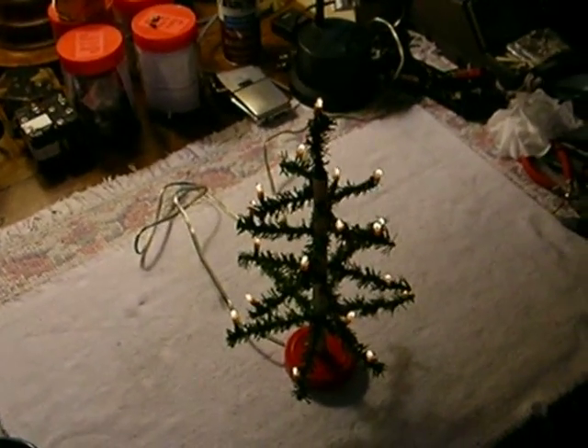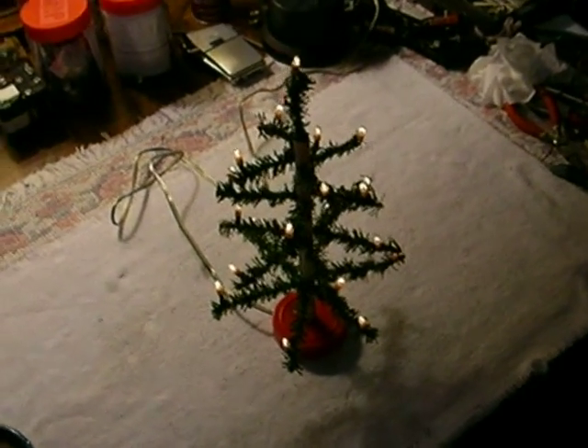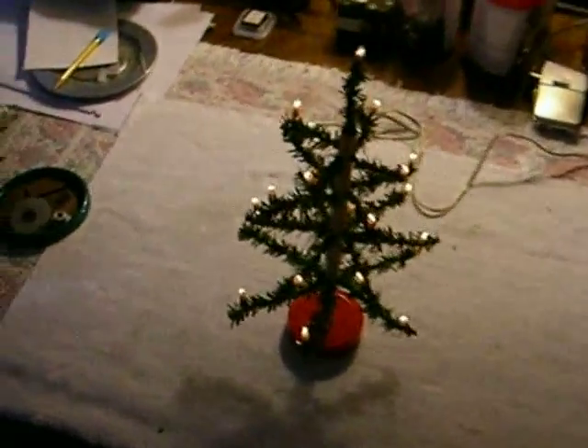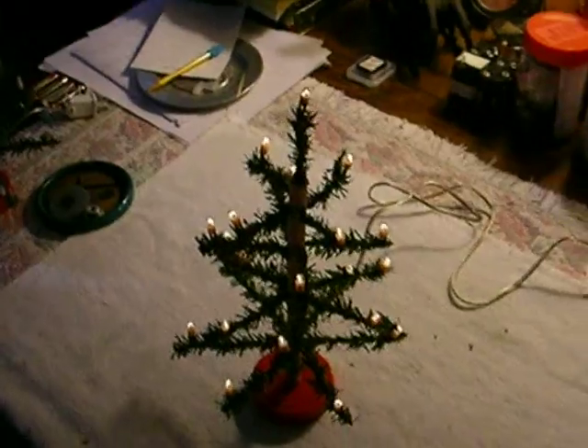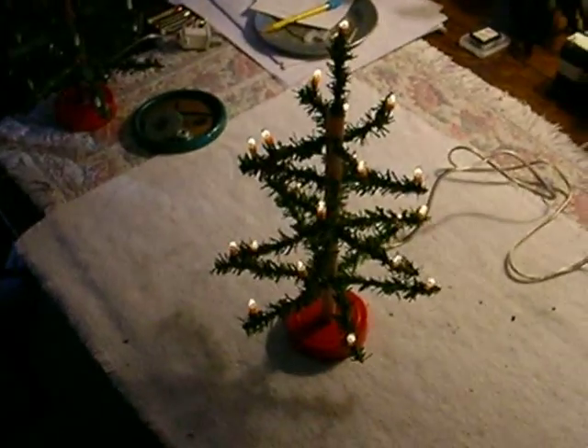Little Lighted Feather Tree. This is a handmade 21-lamp miniature feather tree made with 21 14-volt lamps in series, so that they will last virtually forever, as they're running at less than half of their rated voltage.